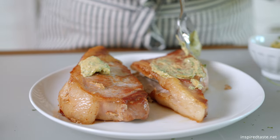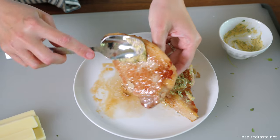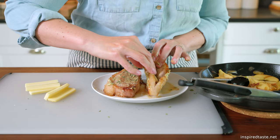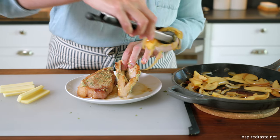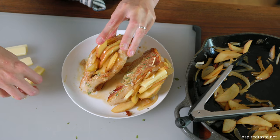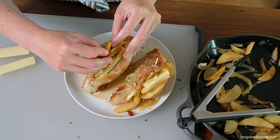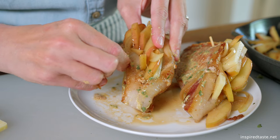Smear the seasoned mustard from earlier over the seared chops and get some inside the pockets — this adds so much flavor. Now we can stuff the chops. Fill the pockets with a bit of cheese, then add as much apple and onion mixture as you can. It's okay if some of the stuffing wants to fall out. Use toothpicks to help secure as much stuffing inside the pockets as possible. Then gather the leftover apples and onions and make a bed in the middle of the skillet and place the stuffed pork chops on top.